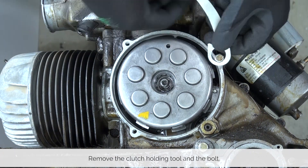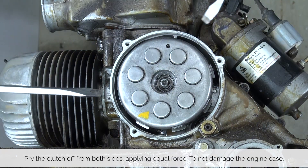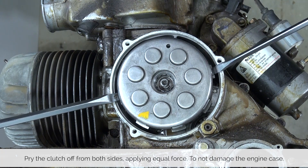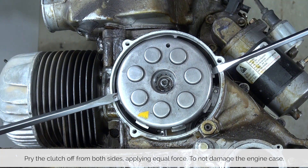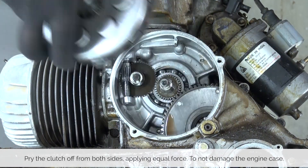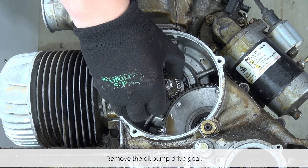Remove the clutch holding tool and the bolt. Using two screwdrivers, gently pry the clutch off of the crankshaft. This needs to be done with equal pressure from both sides. Watch out that you don't damage the gasket surface. Once the clutch is out, remove the oil pump drive gear.